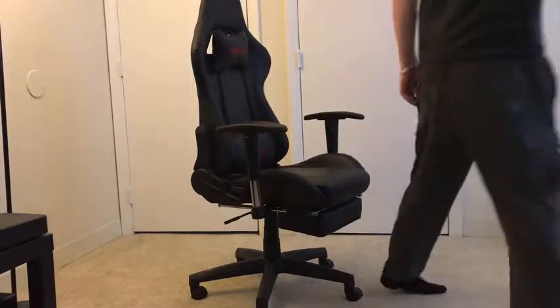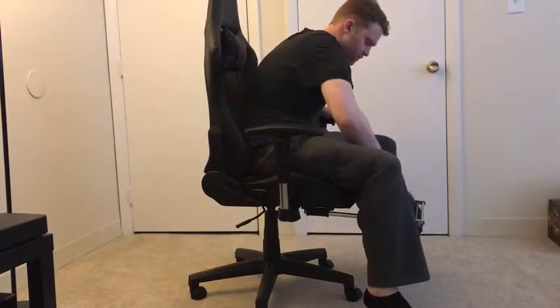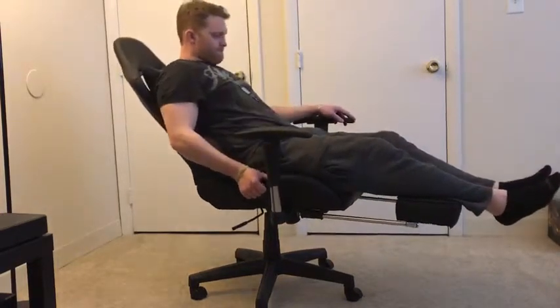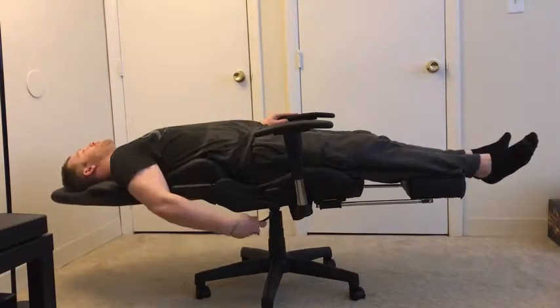Take a look at the backrest adjustability. It is fully adjustable from 90 degrees to the full 180 degrees, or even beyond that with the rocking mechanism. Just real quick I'll show you how — see how the footrest goes to about the calves, doesn't really go to the full, but that's how they all come. But here it is, the full 180 if you want to take a nap.